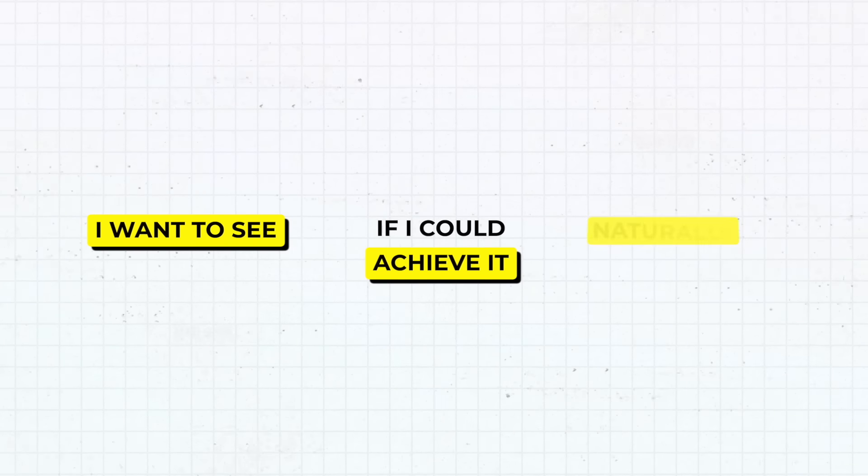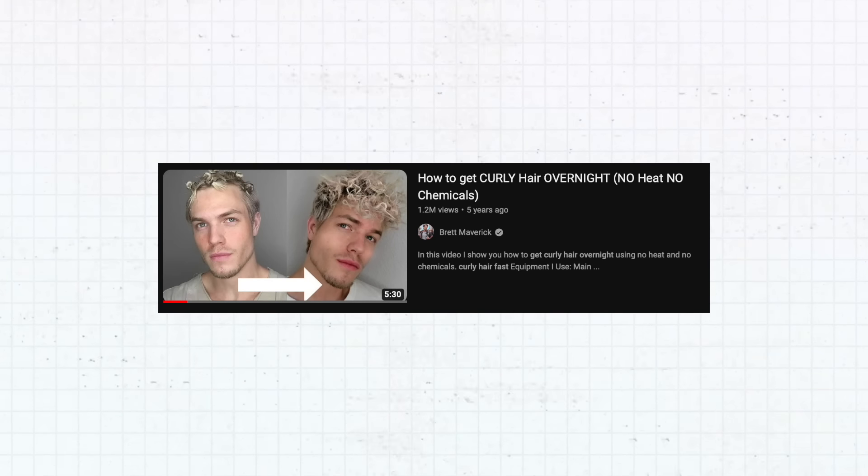Now I did actually get a perm once. I think it turned out pretty cool — it looked like this. But after that, maybe like a year later, I wanted to see if I could achieve it naturally. So I did. Now I'm not going to do it in this video because I'm still waiting for this hair transplant thing to heal. I'm just going to show you how I did it back in the day, maybe three or four years ago.